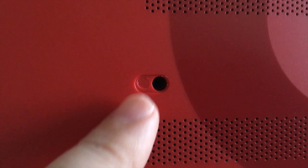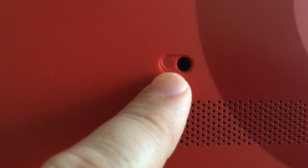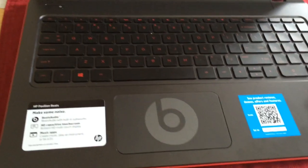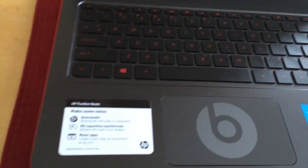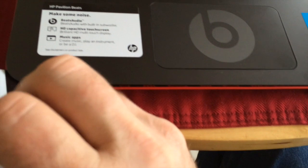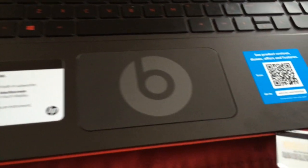You must also remove the plastic cover that is covering a hidden screw — tricky. Once you are done with that, I would get something like a gift card or a plastic card and you can go around to start to get the keyboard removed from the rest of the laptop.